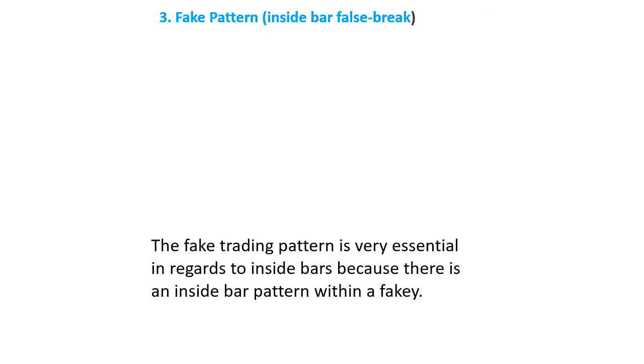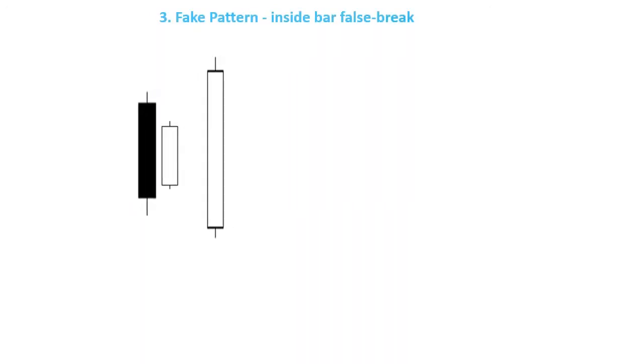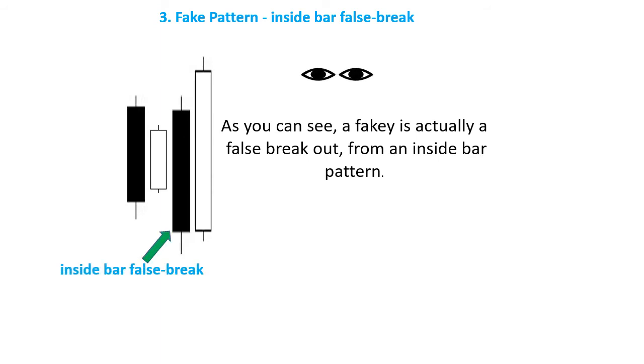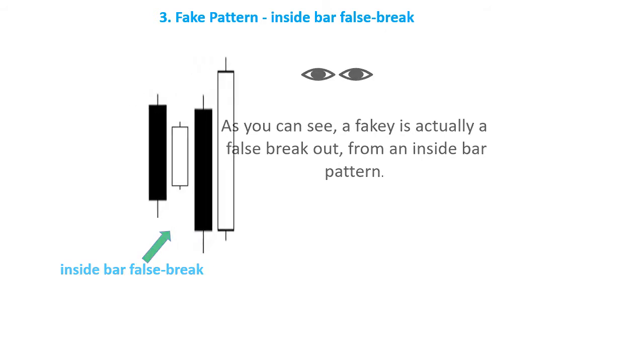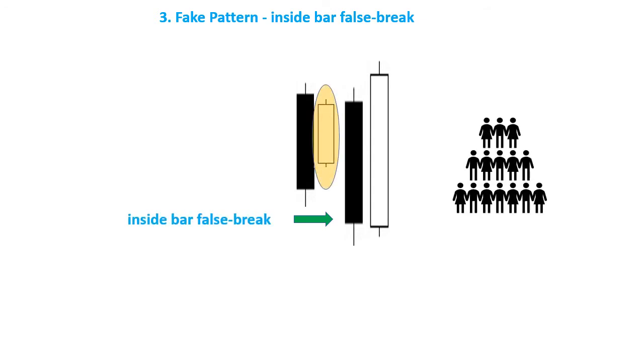Number 3: Fake Pattern, Inside Bar False Break. The fake trading pattern is very essential in regards to inside bars, because there is an inside bar pattern within a fakie. A fakie is actually a false breakout from an inside bar pattern. It is exactly where price initially breaks away from an inside bar pattern, but then hurriedly reverses, sucking everyone out who is wrong, and then charging back in the other direction.